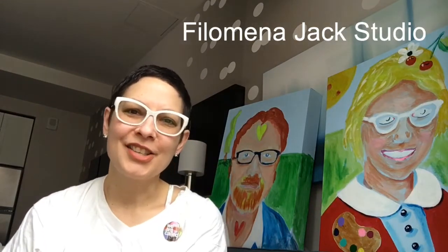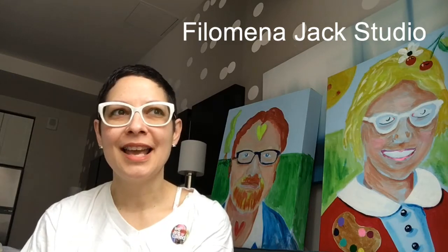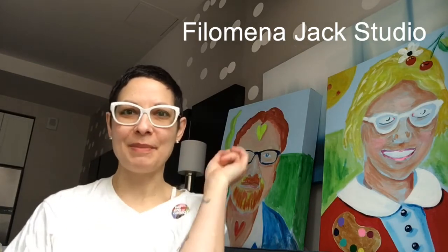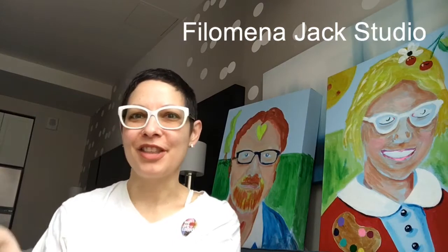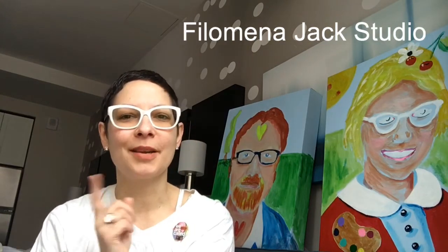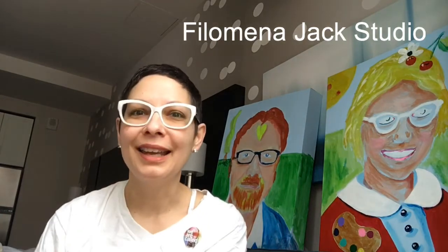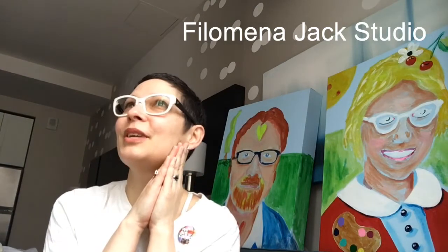Hey, welcome back to Philomena Jack's studio. I've taken a short trip to New York City, and I brought my paintings with me, and I brought the dog, and I've got my art supplies, which is what we're going to talk about today — what's in my travel kit. I brought my ukulele. I brought my new glasses. They're Kate Spade. I love you, Kate Spade.